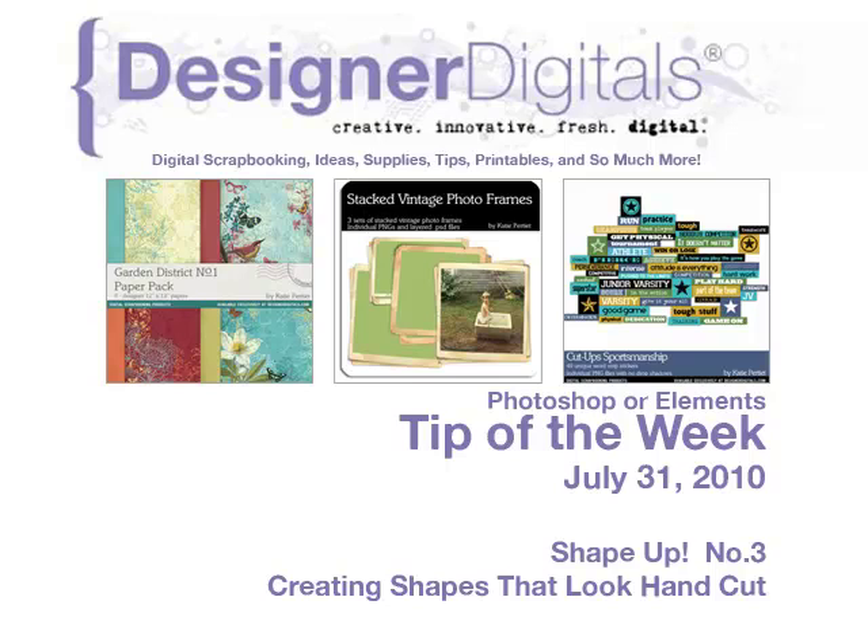Welcome to Designer Digital's Tip of the Week, July 31, 2010. This week: Shape Up number three, creating shapes that look hand cut.